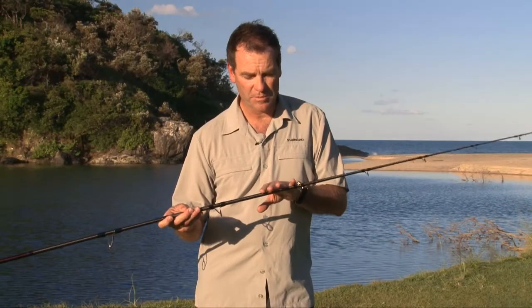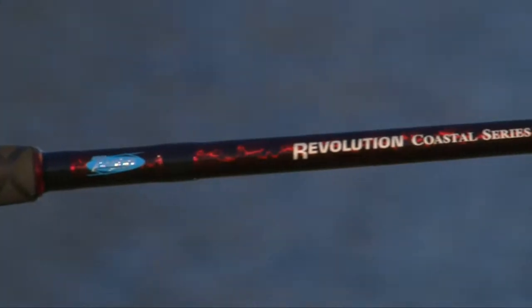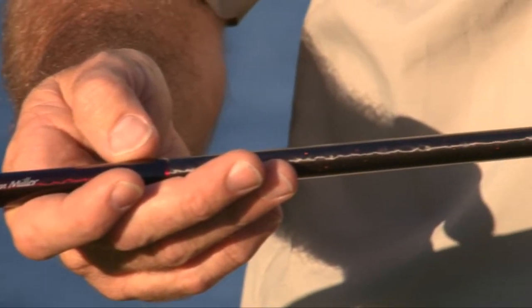The finish on these blanks is pretty special — it's a colour-changing two-tone paint with a lot of metallic flick in it, so it's a beautiful looking rod, as always perfectly finished.